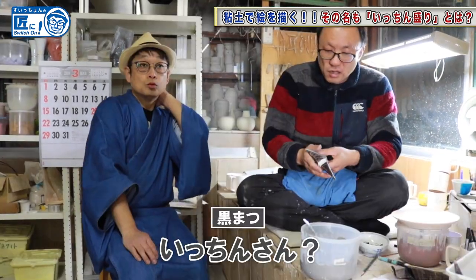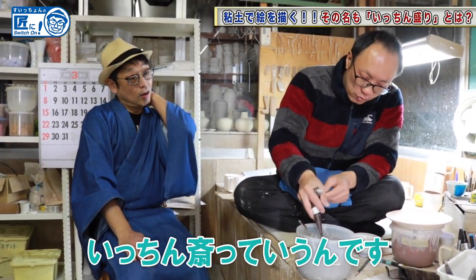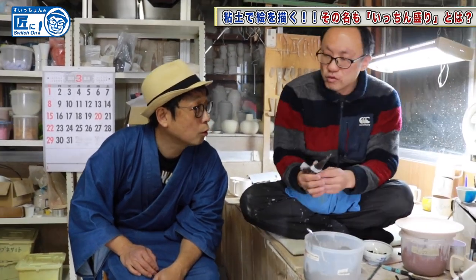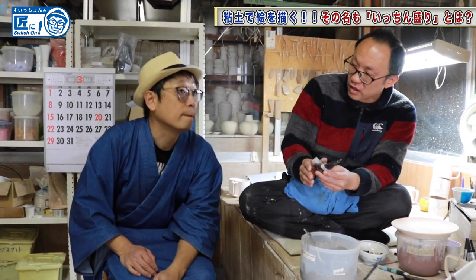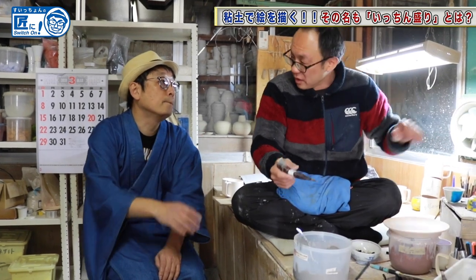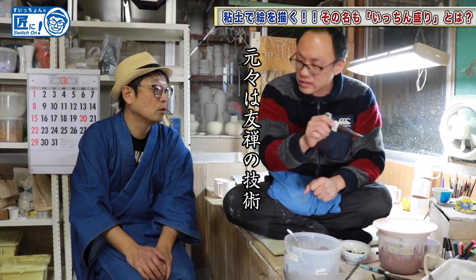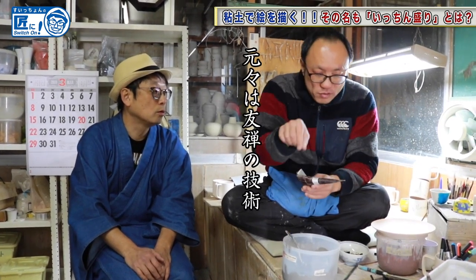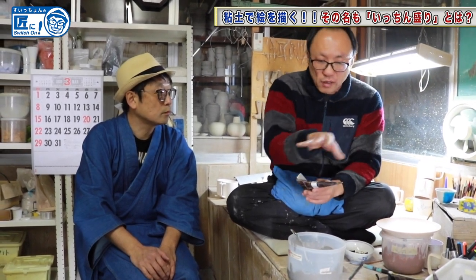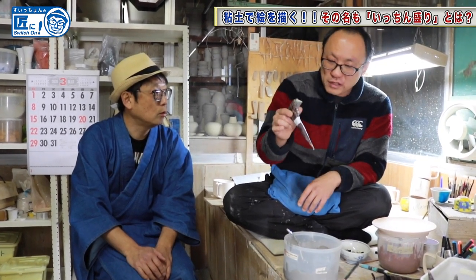By the way, 'itching' is a person's name — Itchinsai. This is not originally a pottery tool. Actually, this is a masking tool used when dyeing kimono fabric, bought at a dyeing supply store. There was a ukiyo-e painter named Kusumi Morikage who took the name Itchinsai in his later years and was involved in various activities. From there, it seemed to have been named.